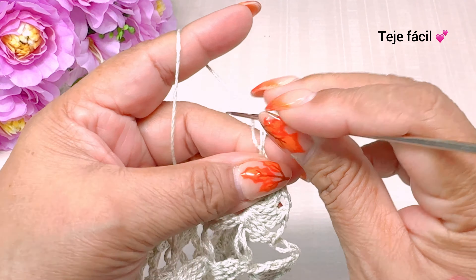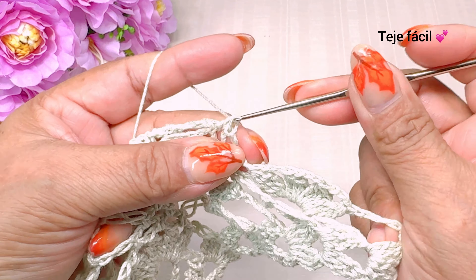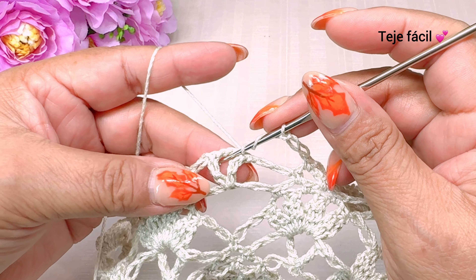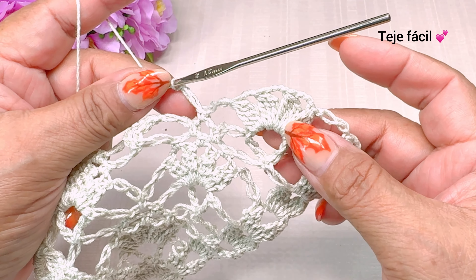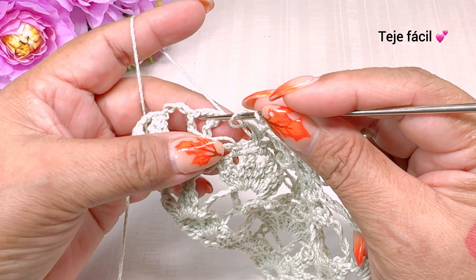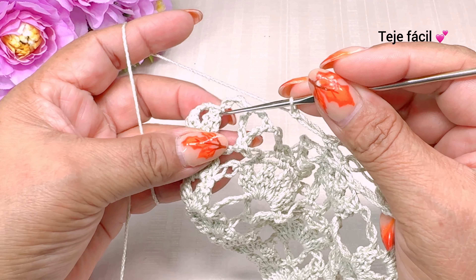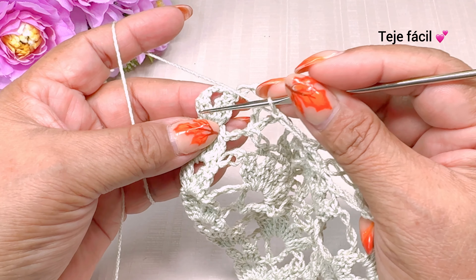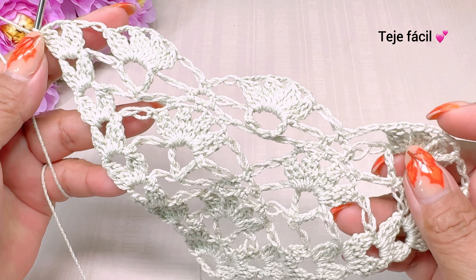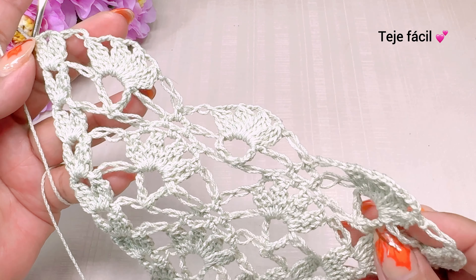...continuamos aquí con una cadena, un punto alargado. Y brincamos ahora aquí en medio y tejemos aquí un medio punto, un punto alargado. Y volvemos a tejer aquí otra vez nuestras cuatro hojitas, un punto alargado, un medio punto aquí, un punto alargado. Nuestras cuatro hojitas aquí, un punto alargado. Y terminamos aquí con nuestro grupo de dos hojitas con tres cadenas de separación. Así es como nos tiene que quedar la vuelta número nueve, repitiendo la vuelta número seis.